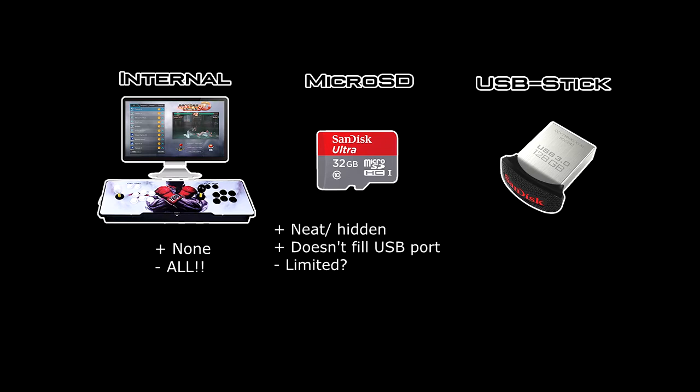The next choice is the microSD, which is inside the Pandora unit. The good thing is it's hidden, and you can also use the USB on the outside for something else. The bad thing, however, is that it's limited to the space given, unless you want to sacrifice the two-player PSP games. You can't really copy them out because of the encryption on the Pandora unit.